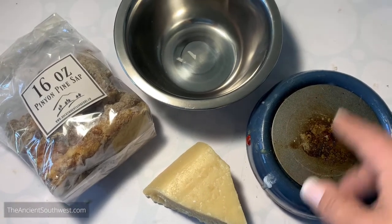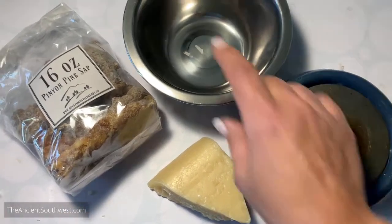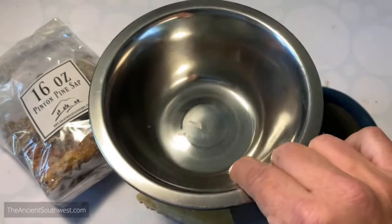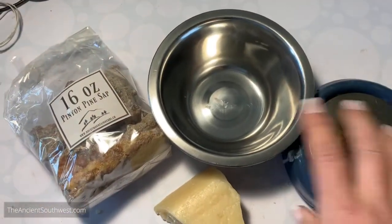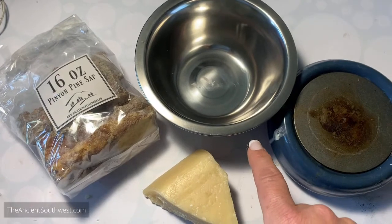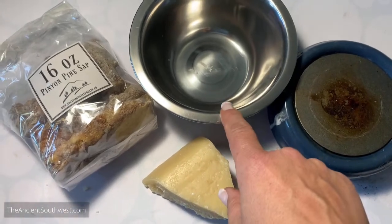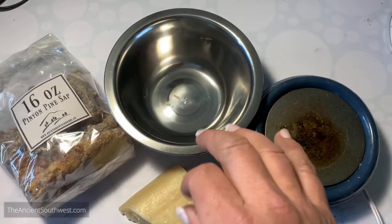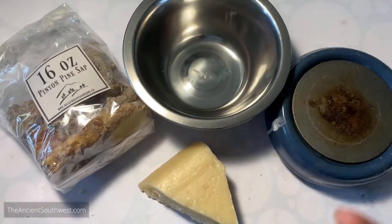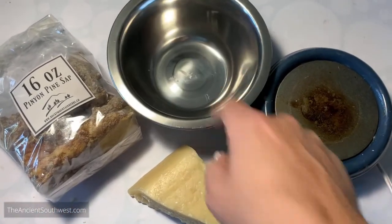Anything that can slowly melt what you have without burning it is the way to go. I have a stainless steel container which I'll use to melt this. This project will ruin stainless steel containers. I decided to try this one and I'm going to put a little bit of oil on it first - just a layer of oil - to see if maybe that'll make it a little bit more slippery to get the pine sap off.